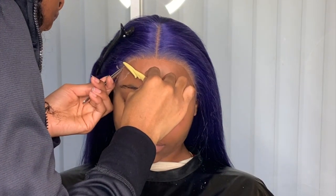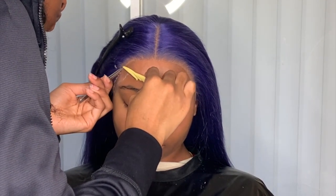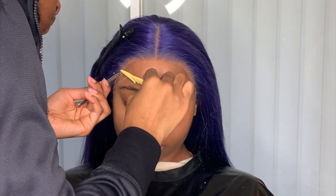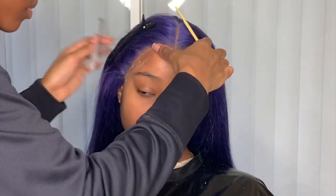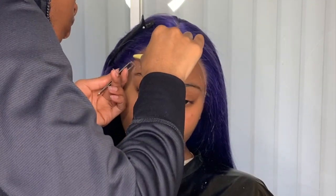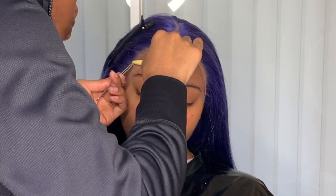To take off the extra lace and get rid of what you don't need, I'm taking a tweezer to pull the lace, and then taking an eyebrow razor and just shredding it off. I'm not using scissors.